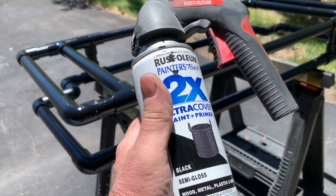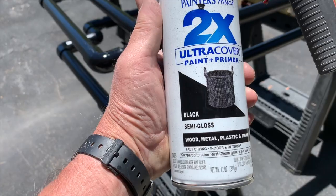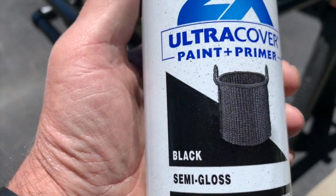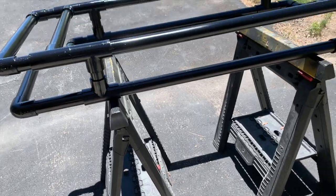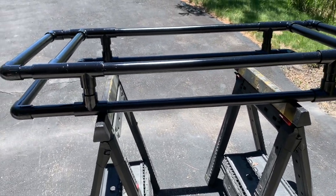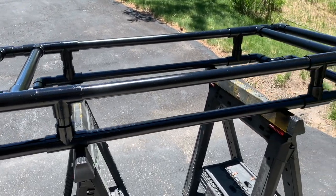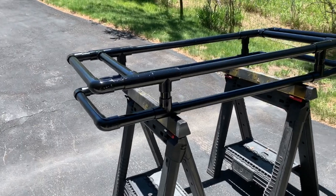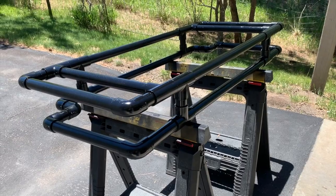This is the paint I use — Rust-Oleum 2X. It's good for plastic, wood, and metal. Once it goes on, it's extremely hard even on plastic — I use it on dashboards, lawn furniture, anything plastic. I'm going to let this bake out in the sun for maybe an hour or two, and then it's time to put it back in the truck and finish up the video.